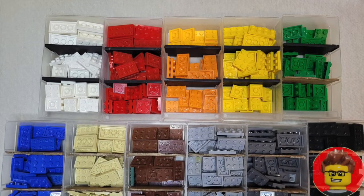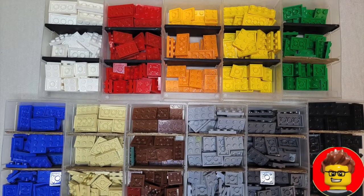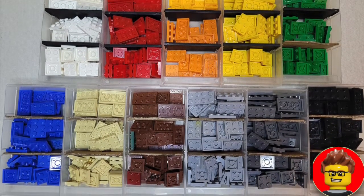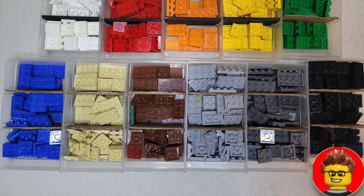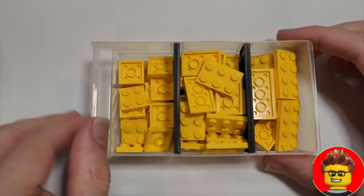You can see here what I class as the common colors, which is the basic Lego colors that I seem to have the most of, and these are all organized and stored exactly the same way, making it easy for me to find.